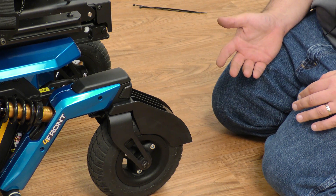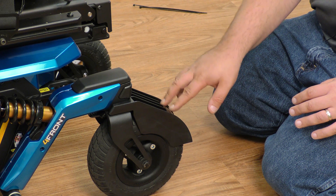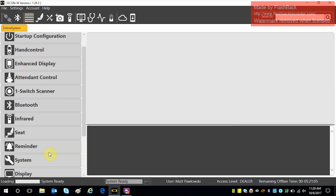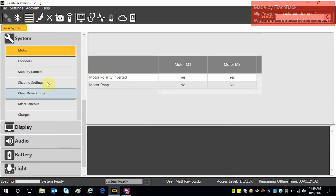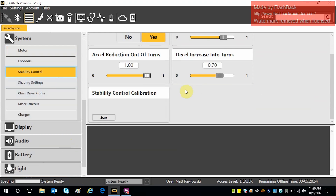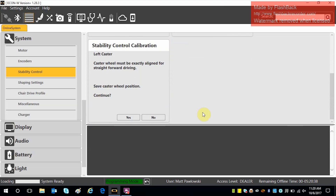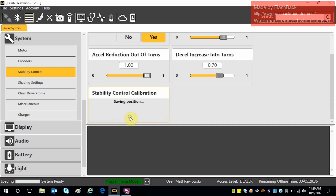The caster sensor is designed during calibration to keep the wheel in perfect alignment while calibration is happening. Go down to the system on the EconW and click on stability control. Scroll down to stability control calibration and press start. It will prompt: left caster wheel must be exactly aligned for straight forward driving. Then it says save caster wheel position — click yes.